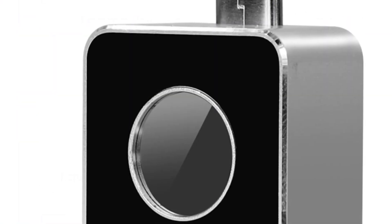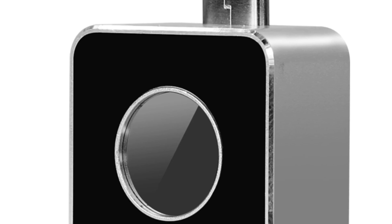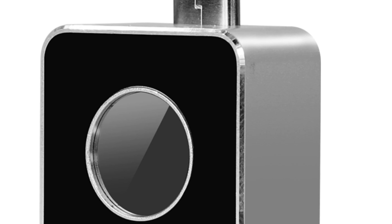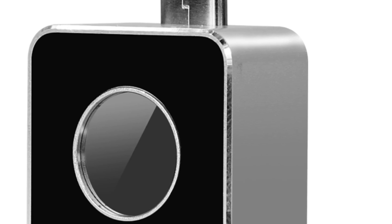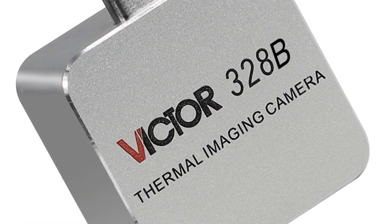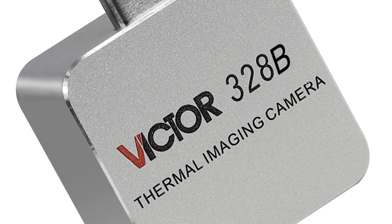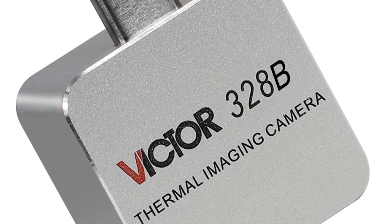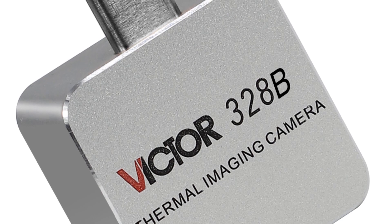While compact and embedded in style, the Victor V328 thermal imager offers a reliable solution for thermal imaging. Its user-friendly design and interface make it accessible to both professionals and enthusiasts. Although specific details about the display size and power type are not provided, the Victor V328 is designed to provide practical and reliable thermal imaging performance.